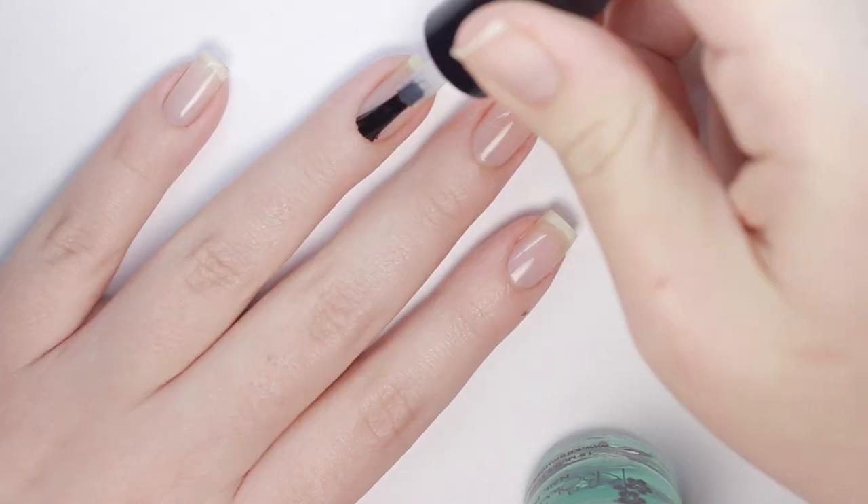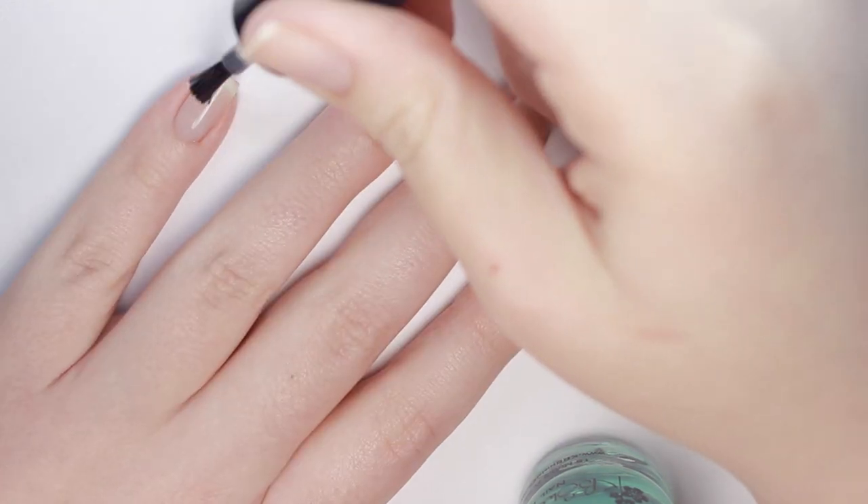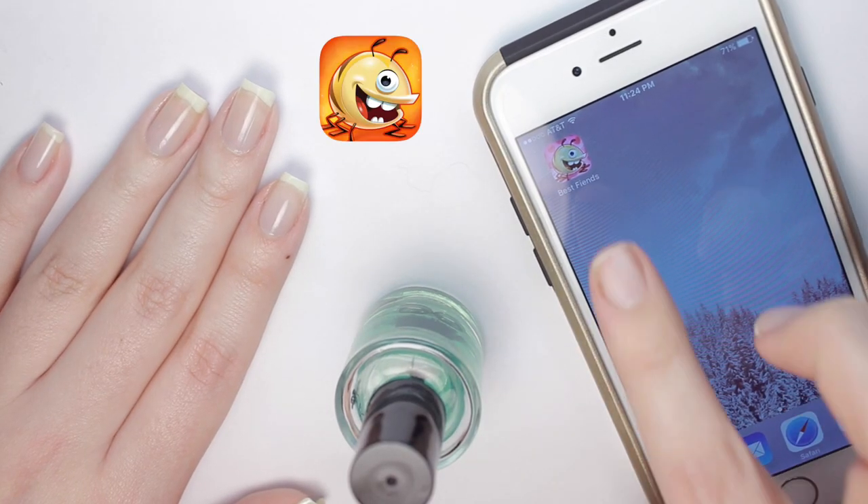As always, to get started we're going to apply a base coat to protect our natural nails and make all of the designs last as long as possible. While I'm waiting for my polish to dry, I like to play one of my all-time favorite mobile games.